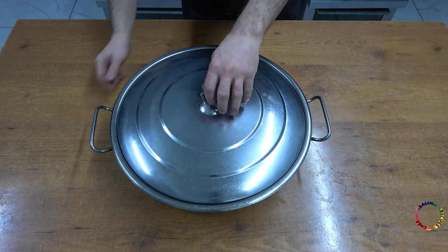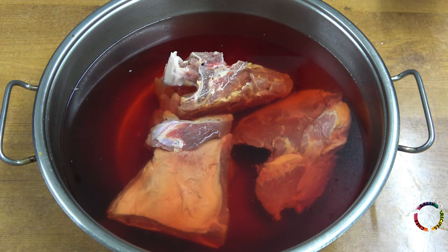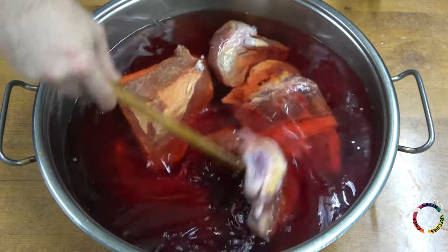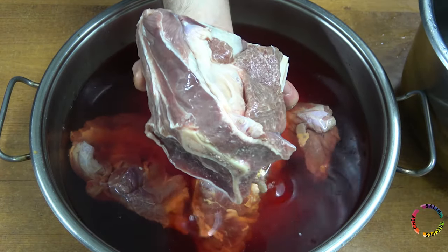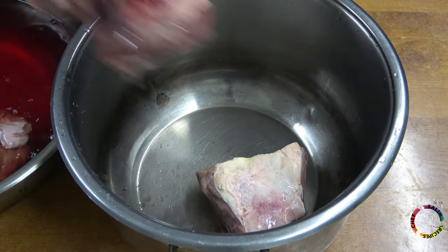Add cold water to the iced meats overnight, and when it waits until morning, the meat will be clean and healthy without bacteria growth. Remove the bony meats from the bloody water and add them to the deep pot.